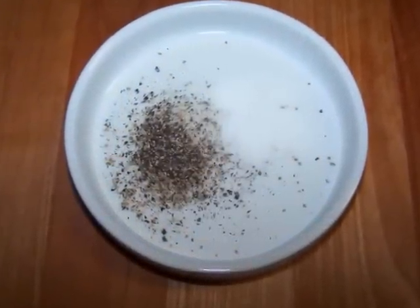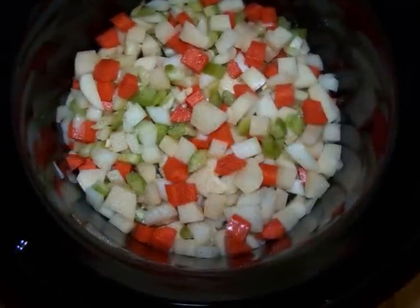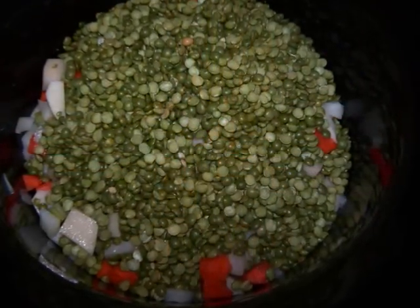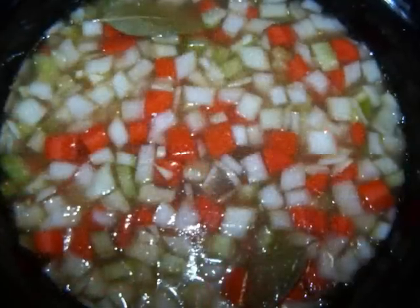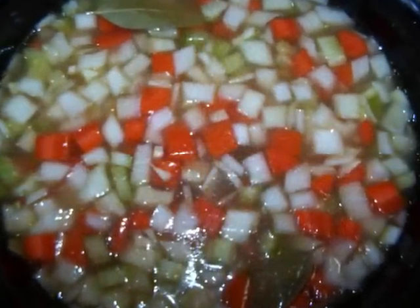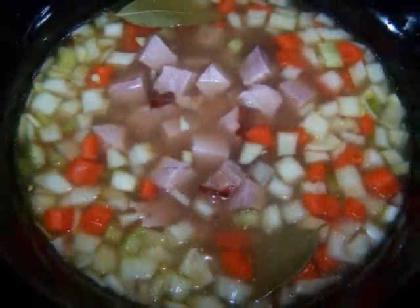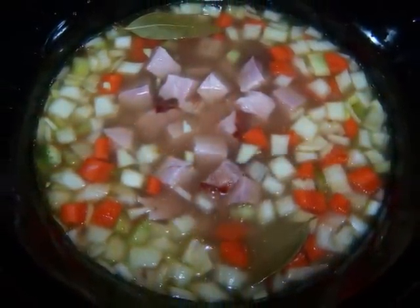First, toss all of the diced veggies into the crock pot and stir them with a tablespoon of olive oil so that they're all lightly coated. Add the split peas and chicken broth or stock to the pot along with the bay leaves. You could also add some salt and pepper to taste here, depending on how seasoned your broth is. Give it a quick stir, then add the ham to the center of the pot and cover it up.